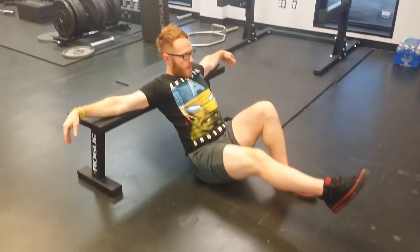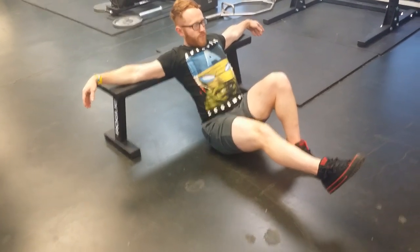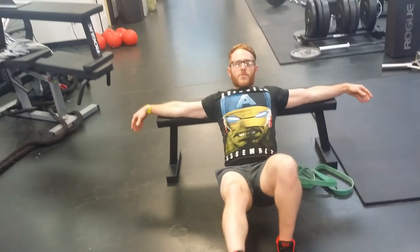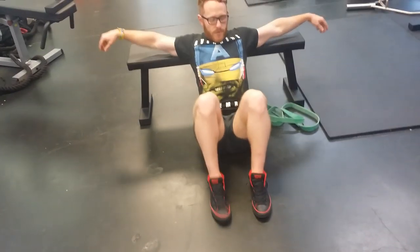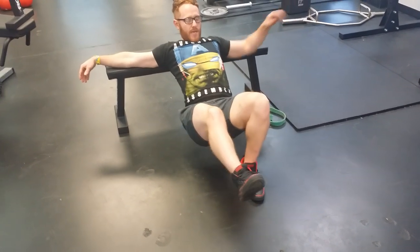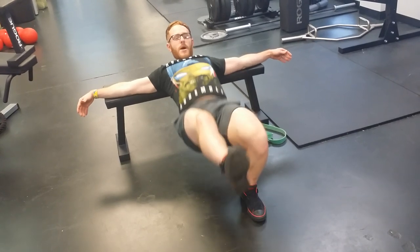You're going to stick one foot out, pressing through the grounded foot, through the foot, pushing up and hip thrusting. Another tip while you're doing this: keep that knee out. Don't let it cave in. You want to keep that knee straight, so always think about pushing the knee out as you come up.